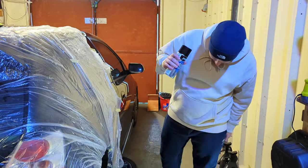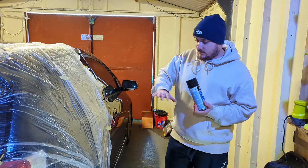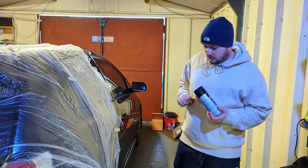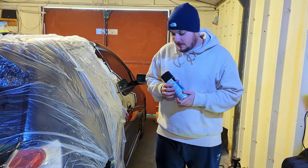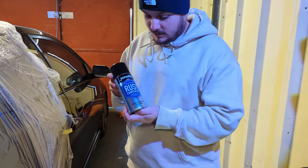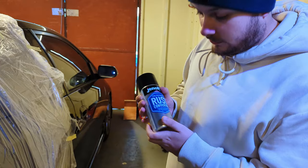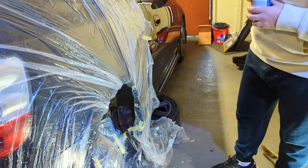Just finished with the wire wheeling and we've masked both sides of the car up. It's quite a long process so we didn't film that because we thought it would be a bit boring for you to watch. Now we are going to use some Jenolite rust converter on the areas that are a bit crispy. It's not too many so it shouldn't take too long.